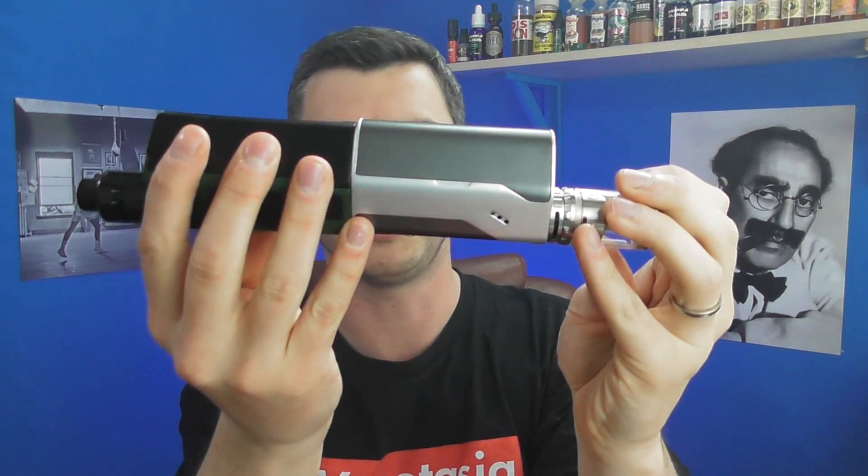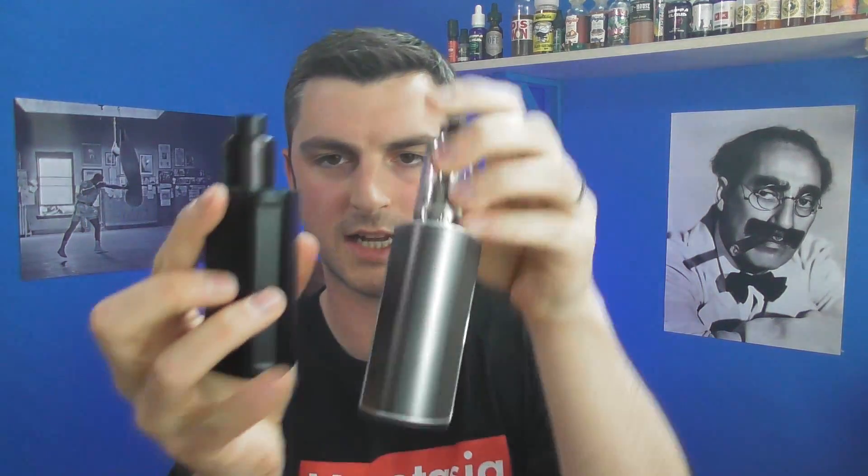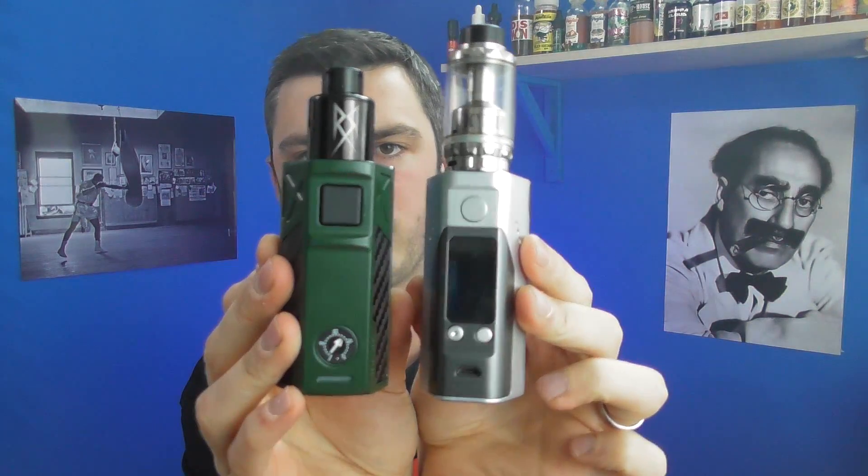OK guys, that is the Invader 2/3 up close. I've got it in 3-battery mode now — it's a big old thing. Most similar to the RX 2/3 in terms of size and shape; it's pretty much identical in size to that.